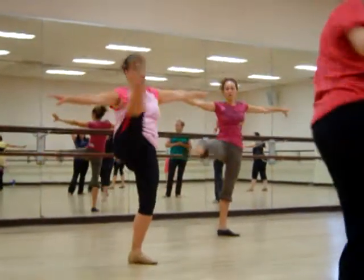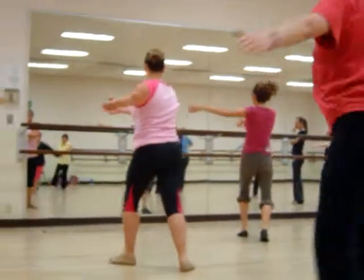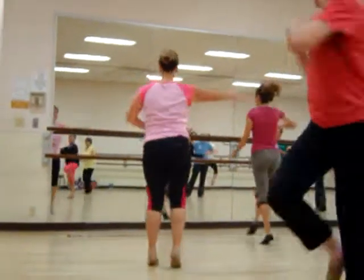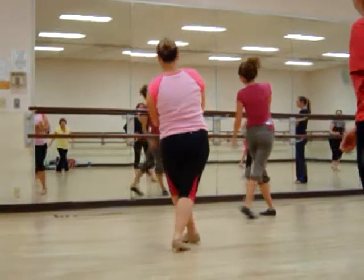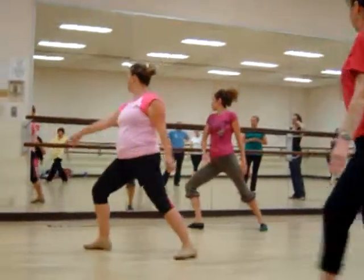Here, here, go, here — no arm. Take a step forward, turn, out, out, come down, ball change. Okay, here.